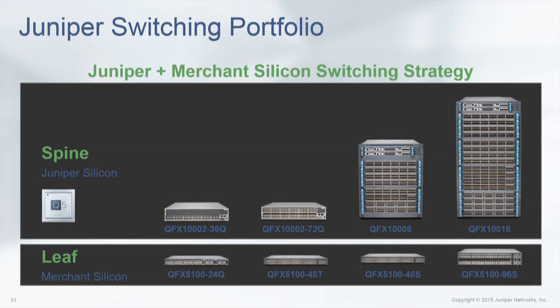We've got lots of different shapes and sizes of our spines, from very small — 36 ports of 40 gig — going all the way to our big monster over here, which is almost close to 500 ports of 40 gig. In front of you is our 1008. It has eight slots. Pretty typical — you have your routing engines up top and your line cards.